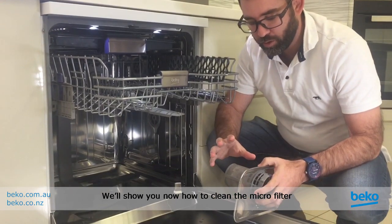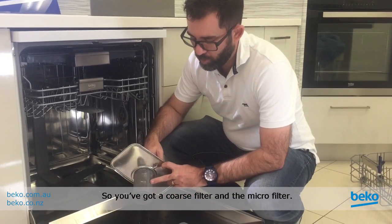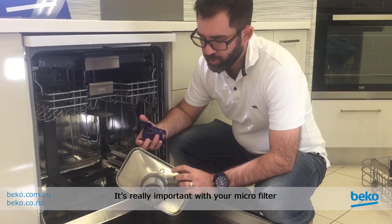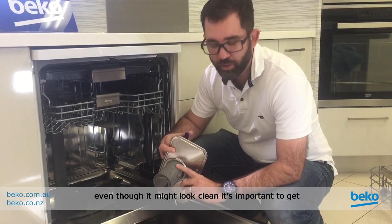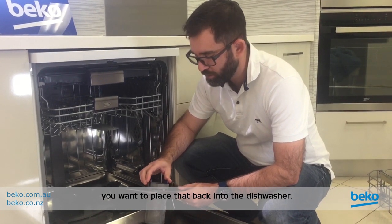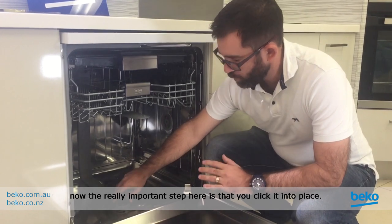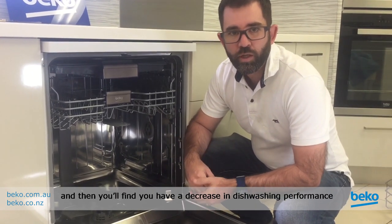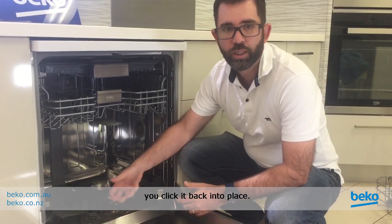Now let's go through how to clean the micro filter and coarse filter properly. The coarse filter just comes out — give it a rinse and a wipe down to get rid of all the debris. With the micro filter, it's really important to give it a scrub with a scourer both inside and outside. Even though it might look clean, it's important to get as much debris off as you can to improve dishwashing performance. Once cleaned, place it back the same way it came out. The really important step is to click it into place — if you don't, debris can bypass the filters and your dishes will come out unclean.